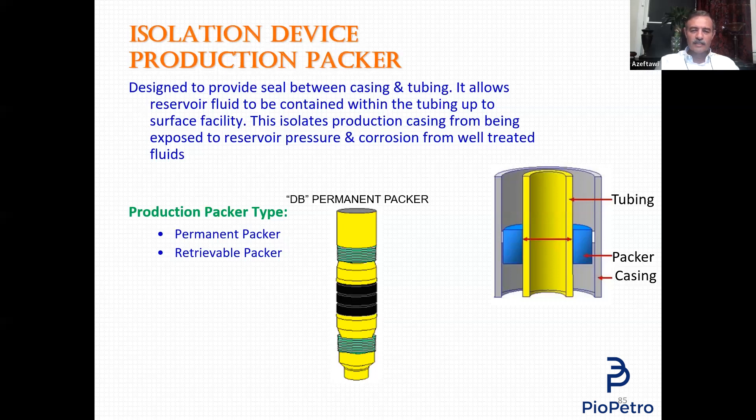Also, the running tool has a device called shear studs — a safety device that will not allow you to remove the running tool from the packer unless a complete set happens. Otherwise, if you remove the running tool before making a complete set, the packer will fall into the open hole. This device prevents that unless the packer is 100% set.